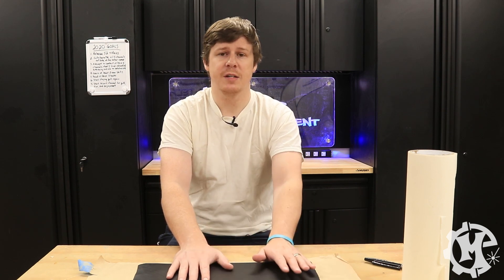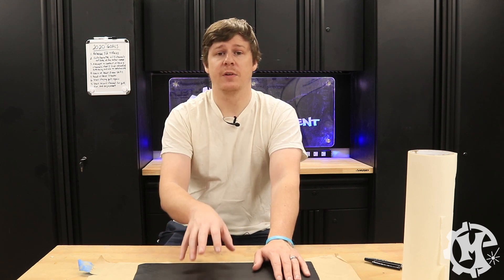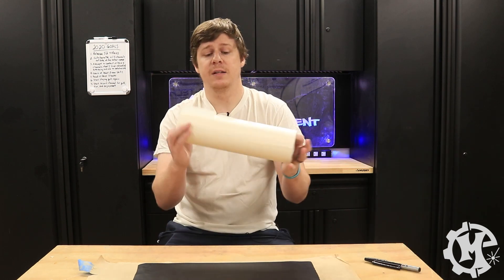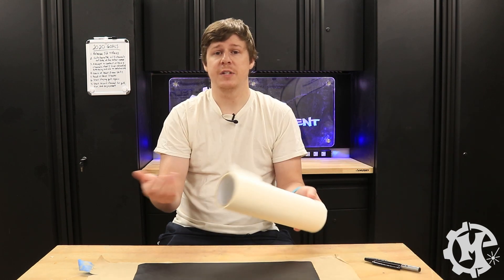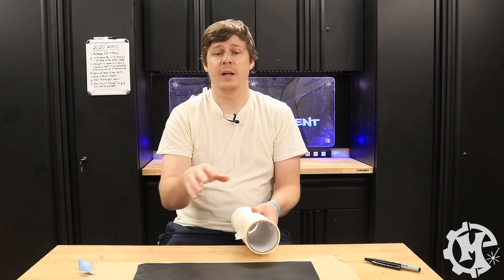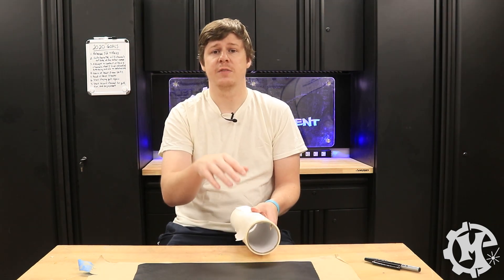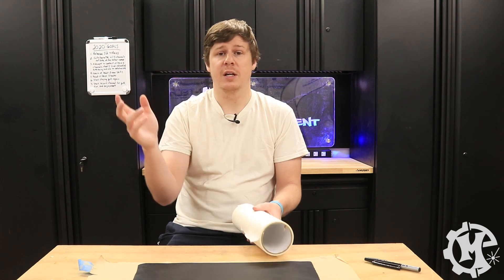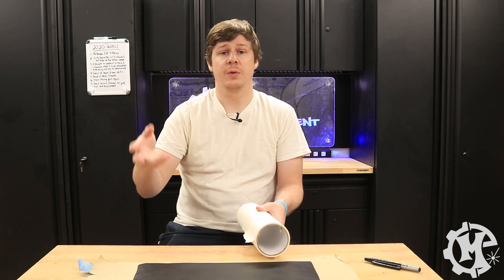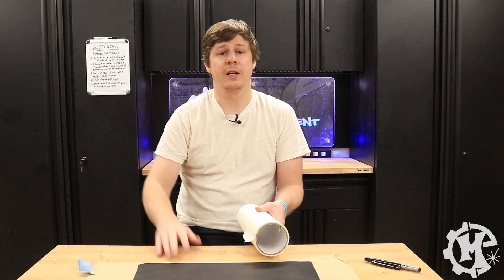When I go to engrave, I'm actually going to take that masking off, just because there's so much detail to the design that it's going to be difficult to weed everything out afterwards. I have some masking tape here — you can use transfer tape or any masking tape should work fine. I'm going to cover a section of this for the cutting process, then take it over to the laser, laser cut the actual pattern out, and then we'll go and engrave it.